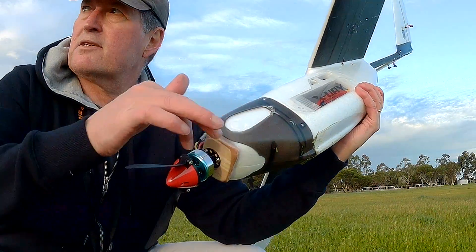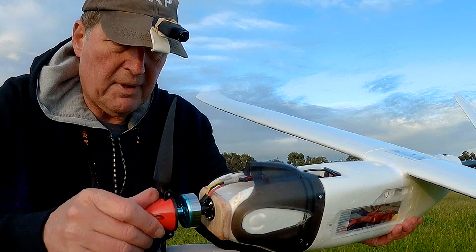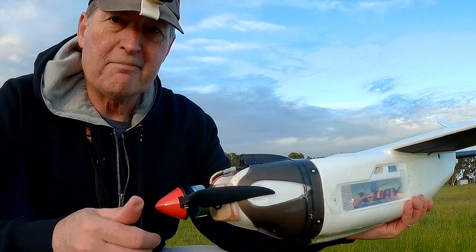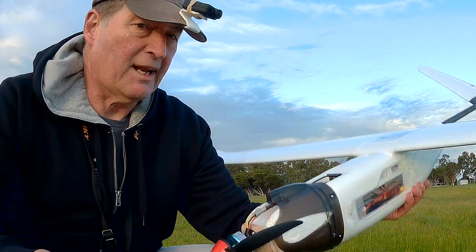I cut off these side wings too, because I'm never going to use that stupid gimbal idea. But I absolutely love this plane now — it's a great glider, great slope soarer. That's better than the boom prop idea. I love it.